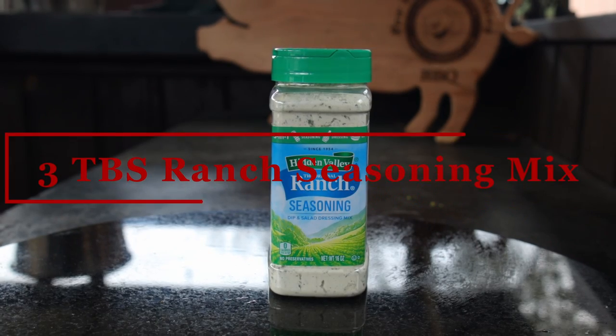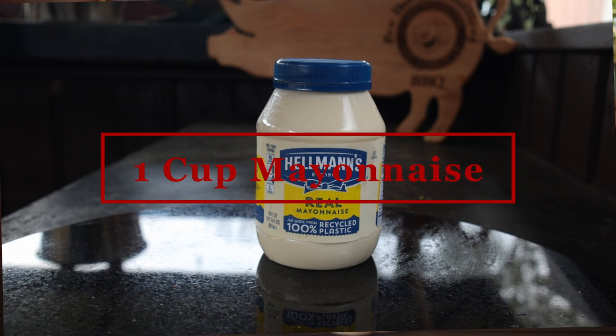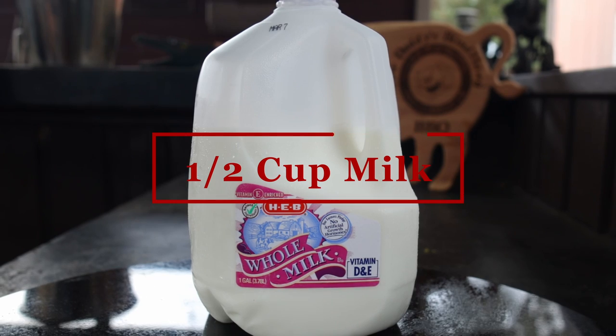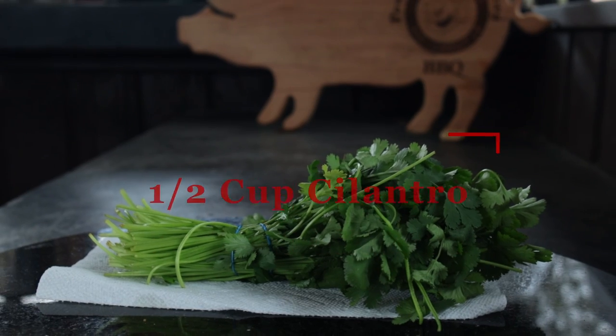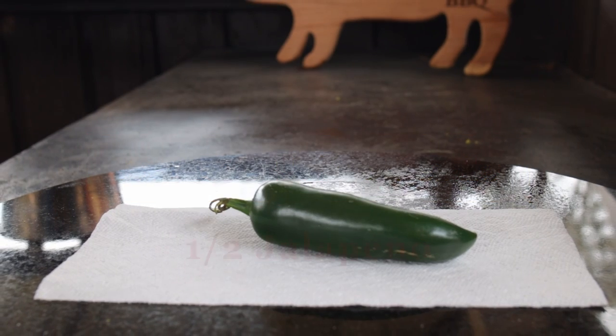The ingredients: we need three tablespoons of ranch seasoning mix, one cup of mayonnaise, a half cup of milk, a half cup of fresh cilantro, a quarter cup of salsa verde, and a half a jalapeno.